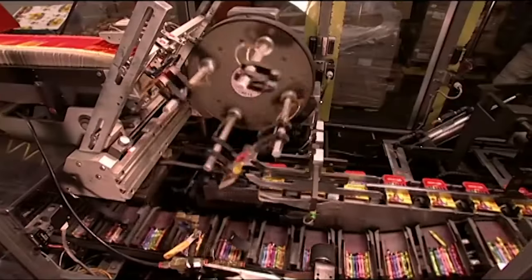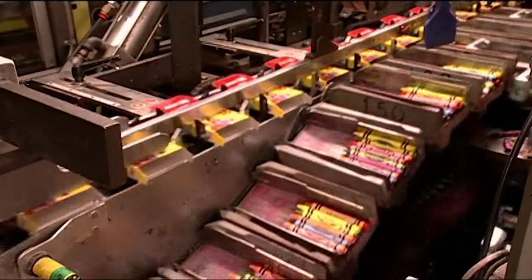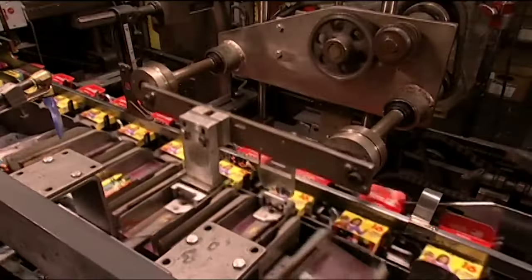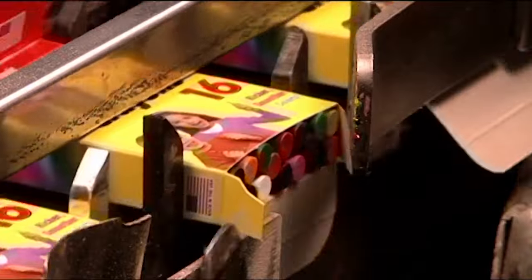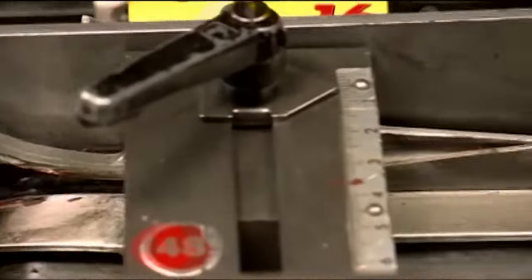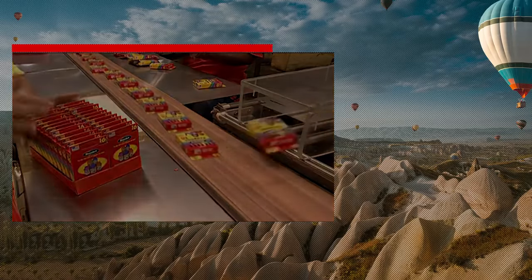Once the count is complete, the crayon line and the box line meet. A pushing device slides each set of crayons into a box. A built-in scale weighs every box. Should one be underweight, the machine automatically blows it off the conveyor belt. Then the missing crayon is added manually, ensuring a full complement of colours for every budding artist.